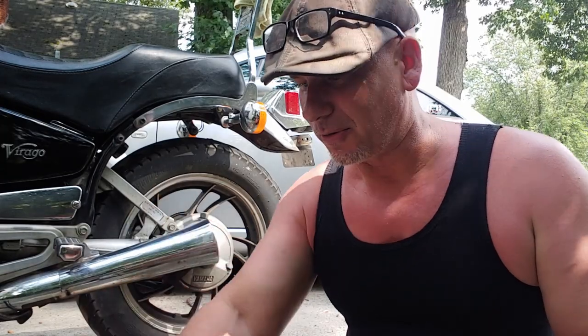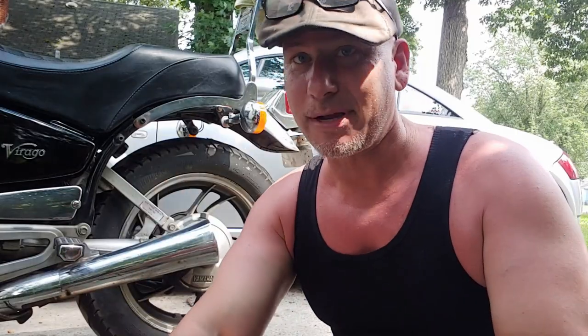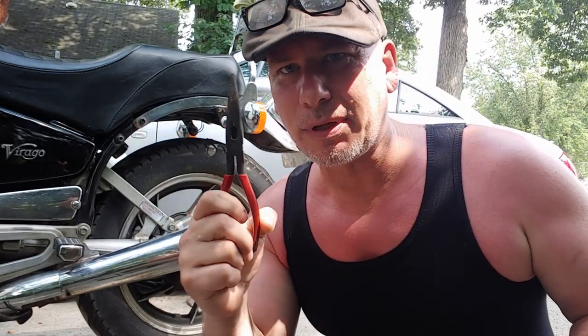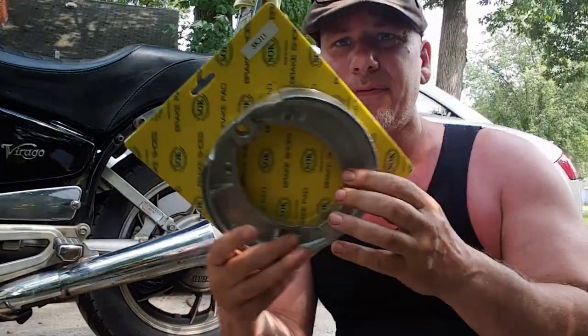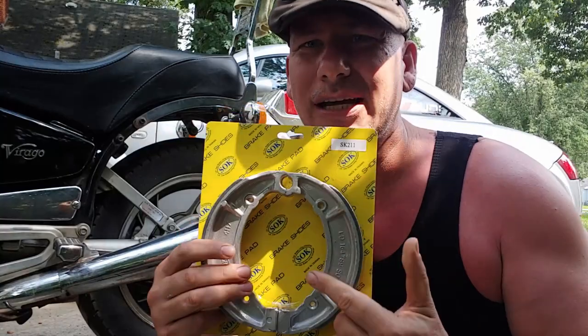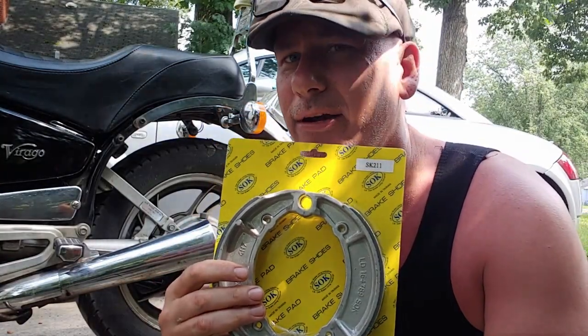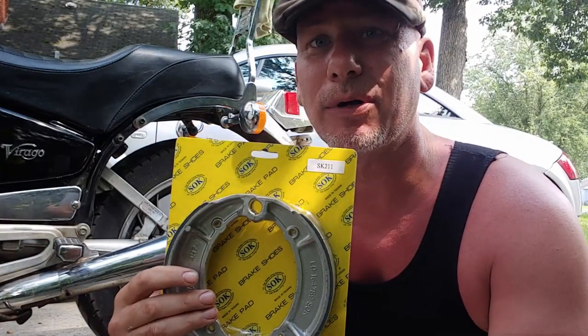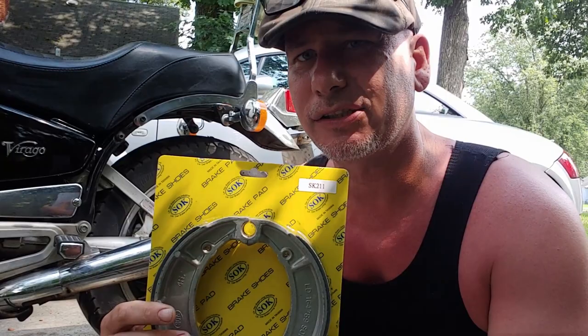So we're going to find out together how this is going to go. From what I can see, you need some metric sockets, a ratchet, a 3/8 extension, needle nose pliers, a screwdriver, and of course new brake shoes. I got these brake shoes off of eBay or Amazon — they were under $30. Let's get started.